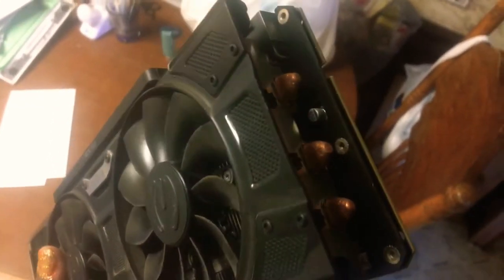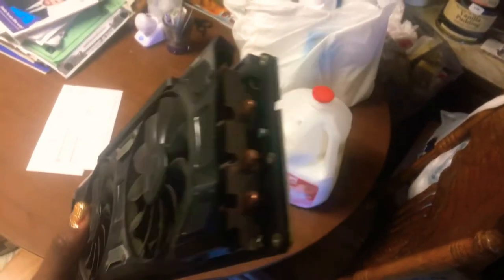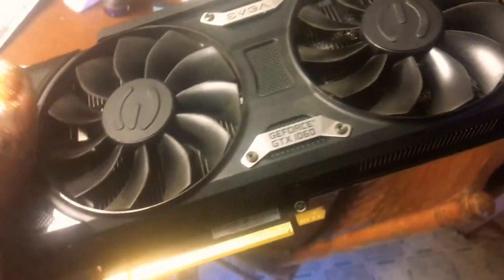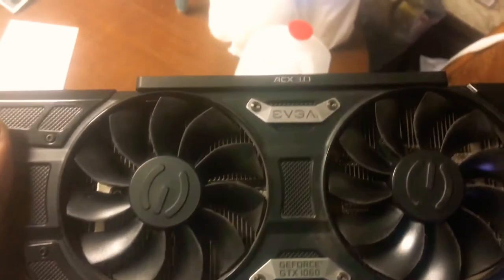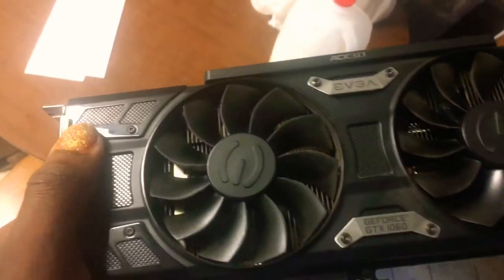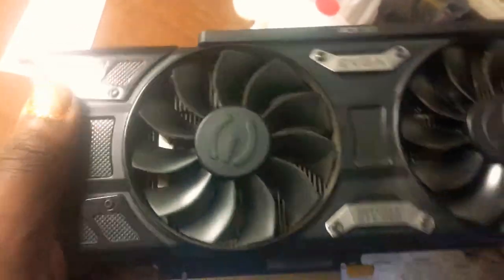I really don't understand this heatsink or video card whatsoever, and the cutout on it — for the end, they kind of could have done something better than this. Besides that, I like the dual fans they got there, that's pretty nice. The fans are nice, and it's pretty heavy actually — this card is damn heavy. It's got a good heatsink.